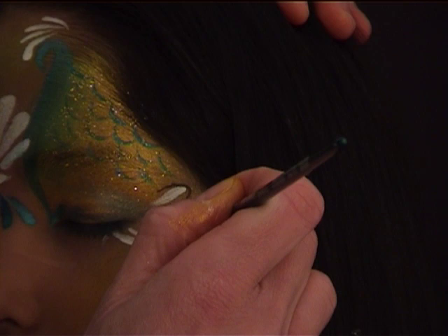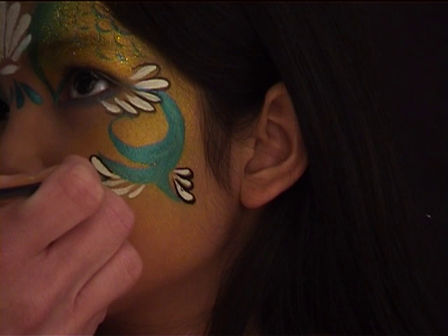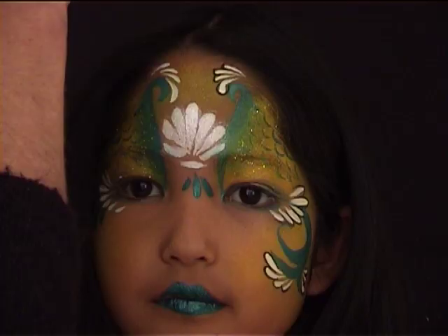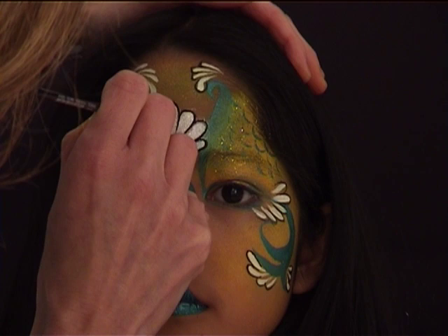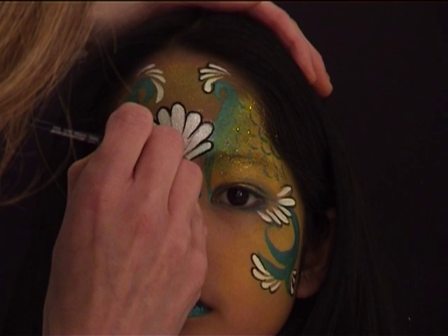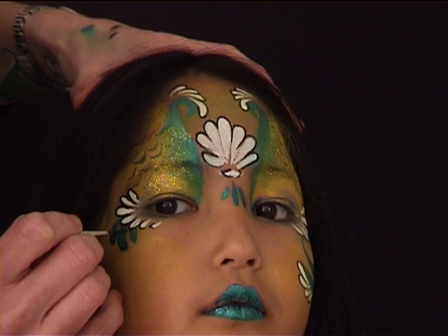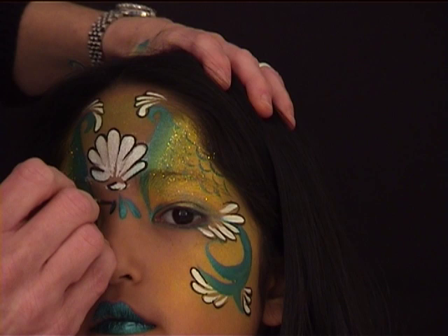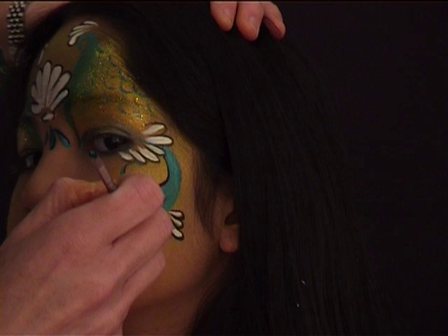I loaded a thin brush number one with black — if you have a thinner brush like a number zero, use it; the thinner the better. I'm using it to go around all the white teardrops on the face as well as around the shell area on the forehead. Then I use the same color and brush to outline the green teardrops on one cheek and underneath the shell area, and adding some lowlights on the swirls on the other side of the face.